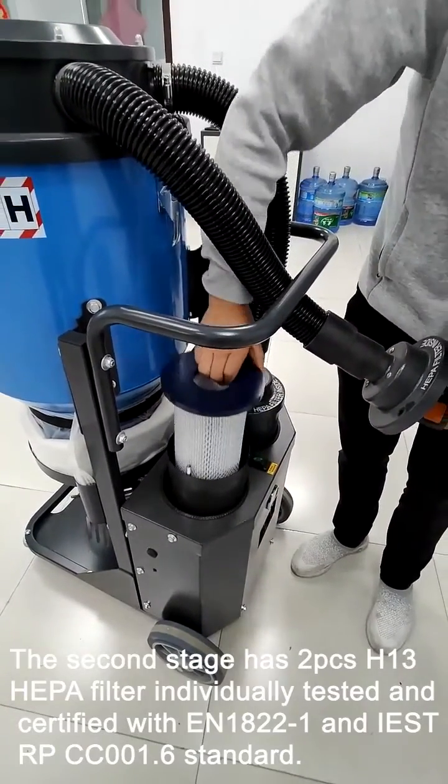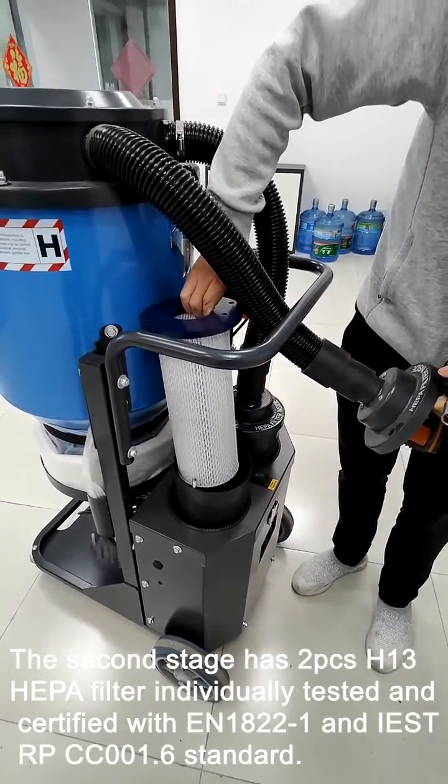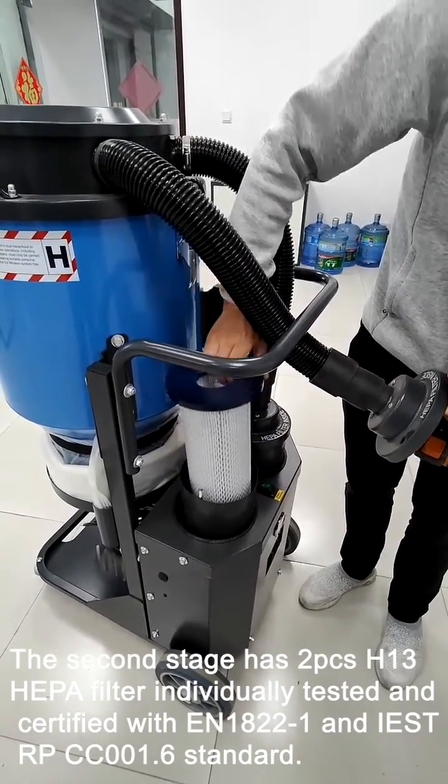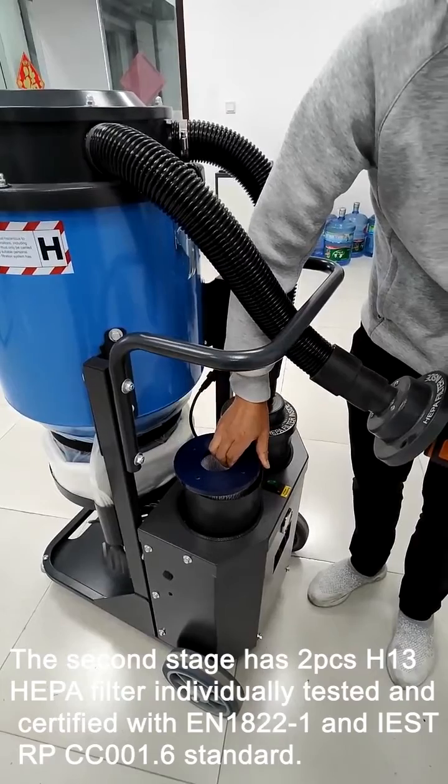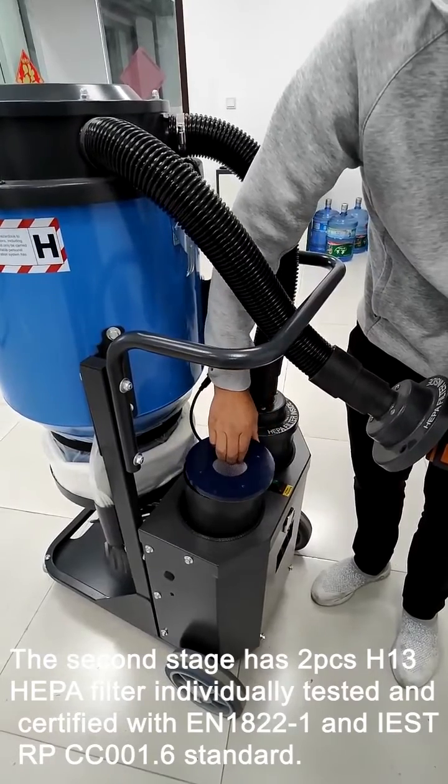The second stage has two H13 HEPA filters individually tested and certified to EN1822-1 and IEST-RPCC-001.6 standards.